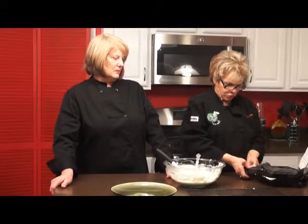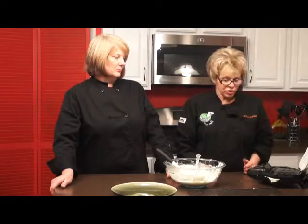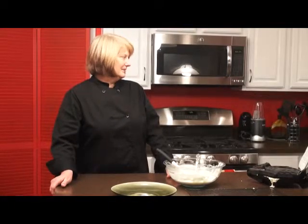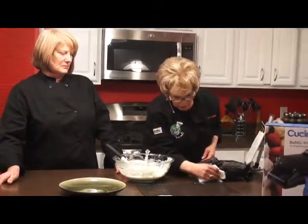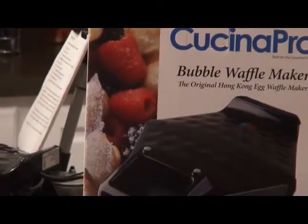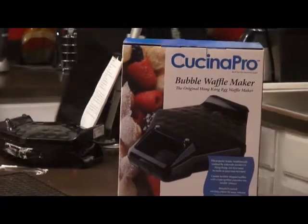You have to hold it together and push it down. Usually with waffle makers, the batter can come out the side, so I'll get a couple of paper towels. It said three to five minutes to bake. I might have put too much batter in there — we'll find out in just a minute. It said to pour it evenly, so I'll do that more carefully next time.